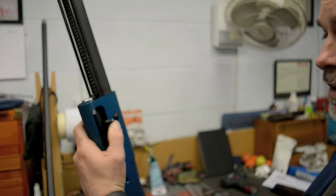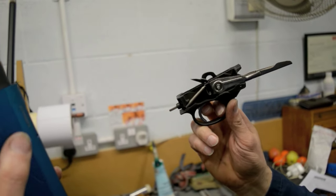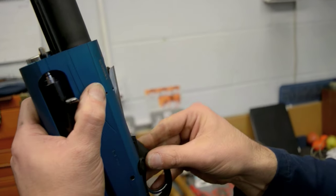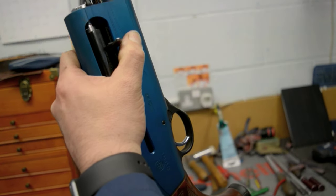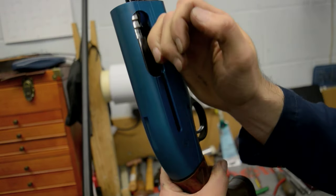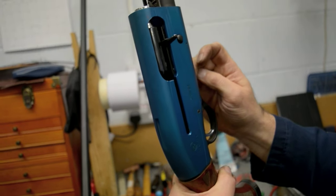Next I'm going to put the trigger mech back in. We do it with the hammer cocked — I press the cartridge latch button because it makes it easier to go in. Once that's in, I can then push the pin back in to hold the trigger mech in place, then work it back up and down to make sure that it's all well and good.